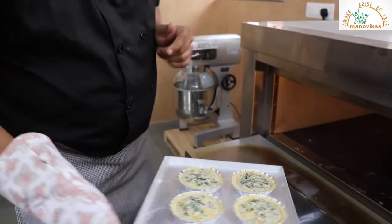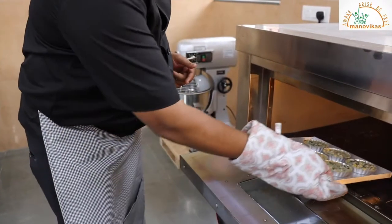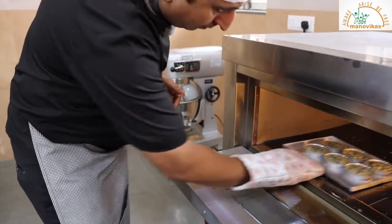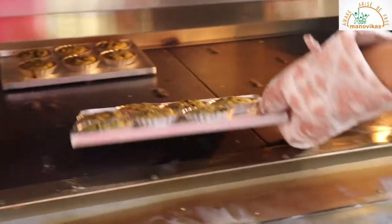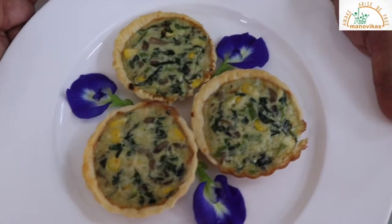Now we have put the filling. We'll put it in for baking again until the mixture sets — this will take about 10 to 12 minutes. The tarts are firm now, you can remove them from the oven. So this is your quiche, once it is baked.